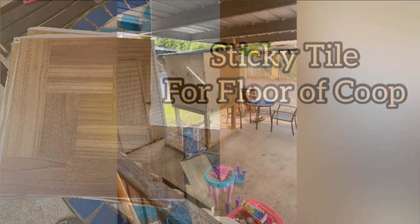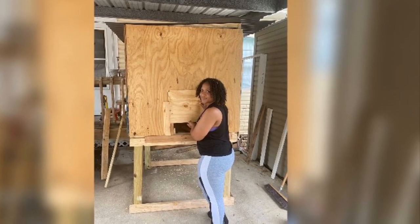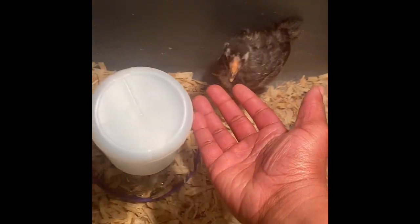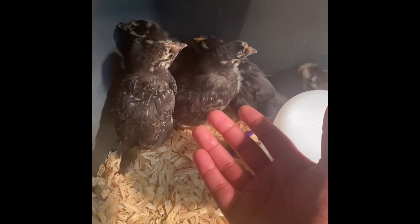I was able to take the chicks out of my living room and out of that plastic bin because I noticed they were getting more active. It only felt right to give them more space. I have a total of five, and they were jumping all over one another — so now they are actually in the coop that was built.